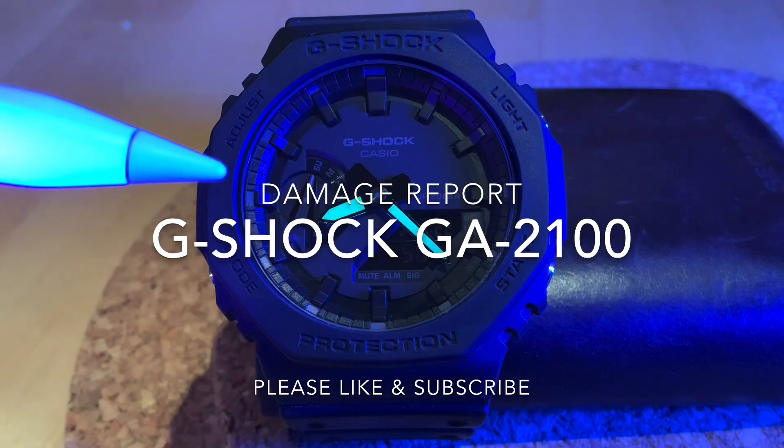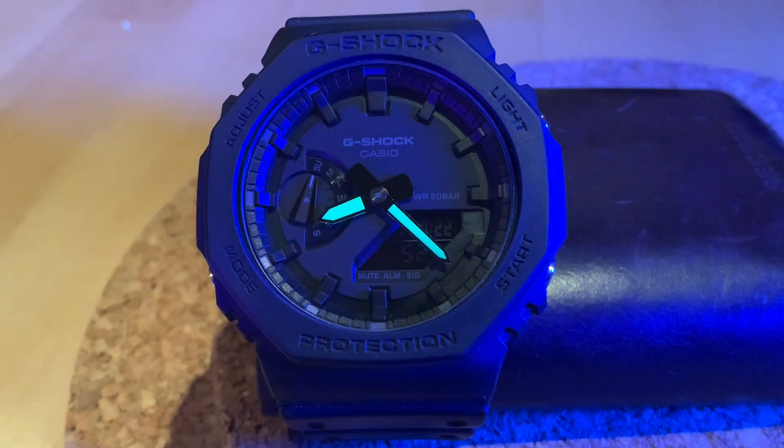This watch, as you probably know from previous videos of mine, is a real hero in my collection. It's one of the lightest, one of the most slimline, one of the most beautiful G-Shocks that I own. I bought it in Thailand — a very lucky shopping expedition where I walked into a shop, it was sat there completely unplanned, completely unexpected, but I had to have it there and then.